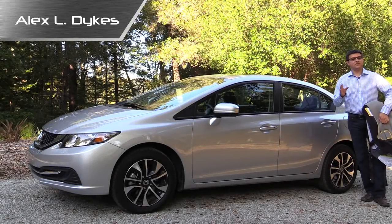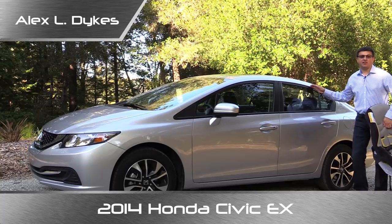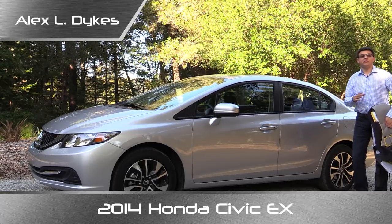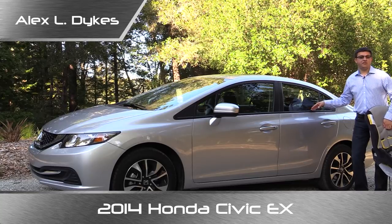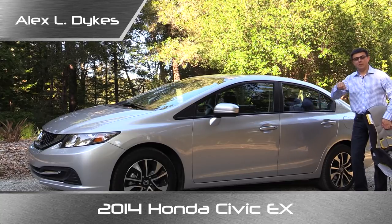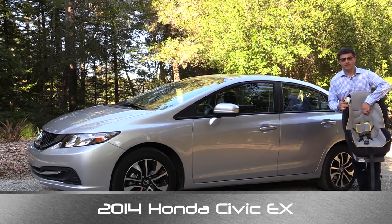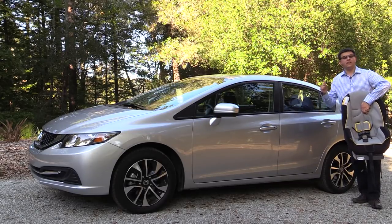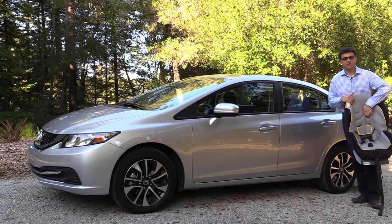Hello everyone. I'm Alex Dykes and on today's child seat review segment we're taking a look at the 2014 Honda Civic sedan. As usual this is a Graco Classic Ride 50 convertible child seat and we're going to stuff one, two, and three of them into the Honda Civic. We'll see how well they interact with the car as well as passengers in the backseat.